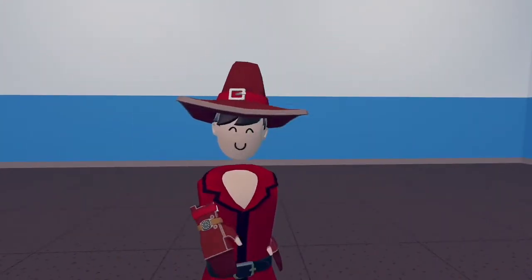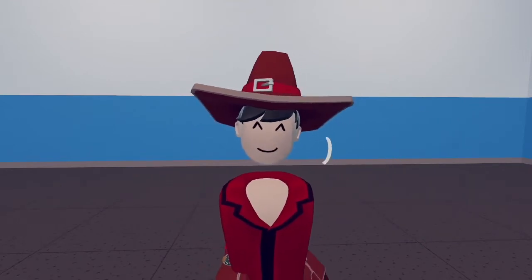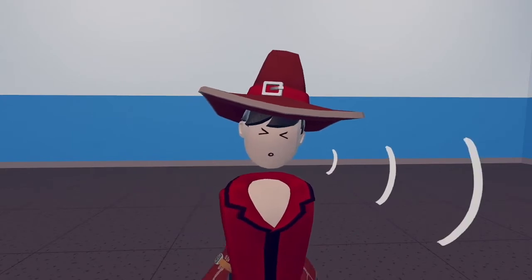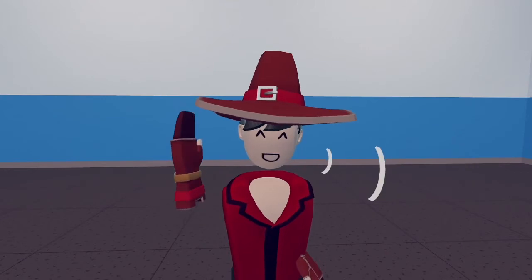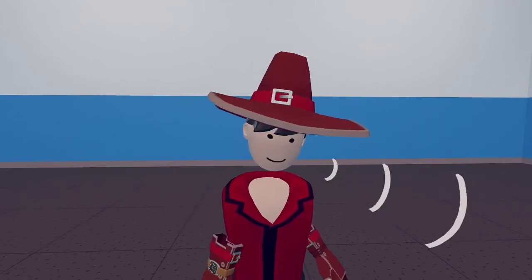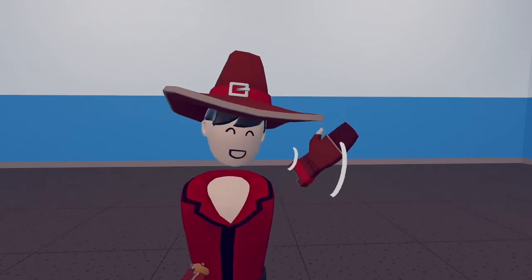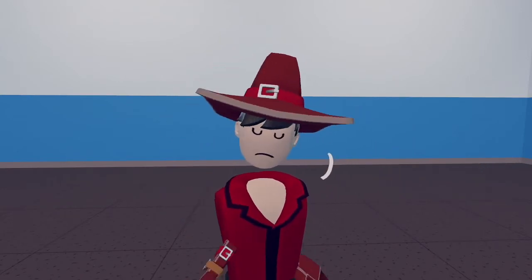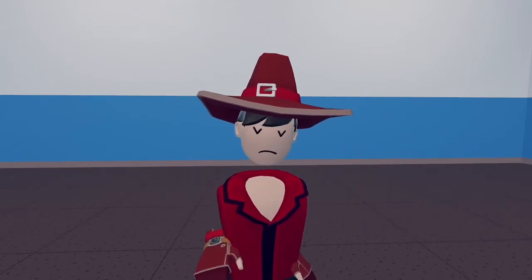That's basically how to use the streaming cam in Rec Room. If you have any questions please let me know in the comments and I might be able to help. Please give me video ideas for Rec Room content because I've run out of ideas. Anyway, I'll see you in the next video — bye!